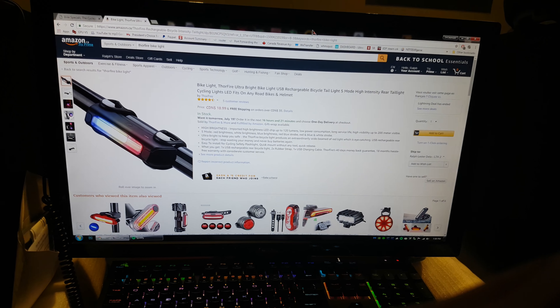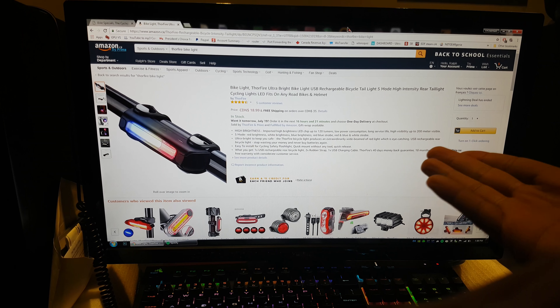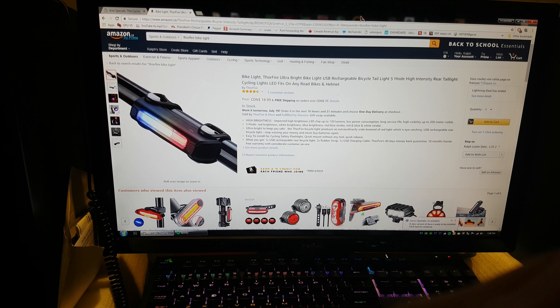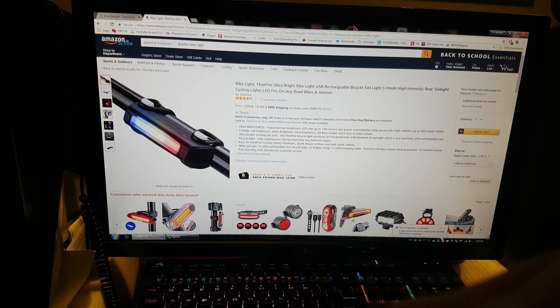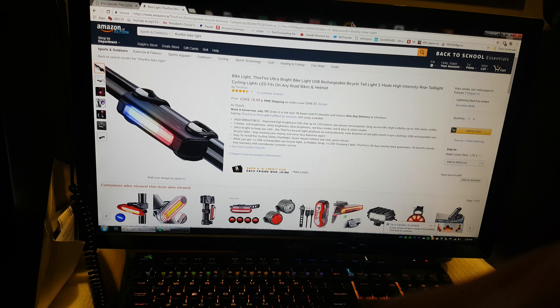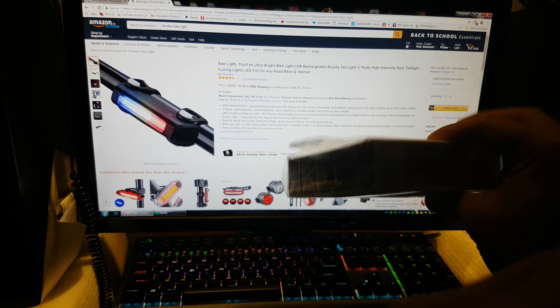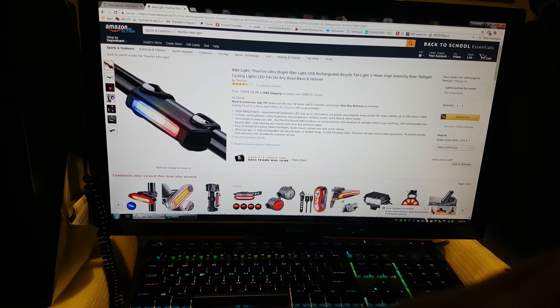So you're looking around for reviews for this specific bike light — it's the Thorfire Ultra Bright Bike Light. You can see it on Amazon for $18.99 Canadian. I ordered it this morning, came back this evening, and let's review it to see how right it is for you.